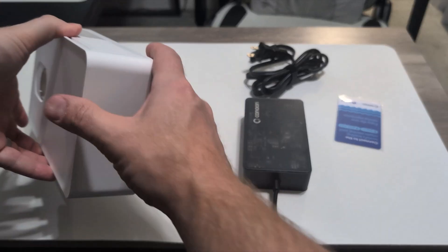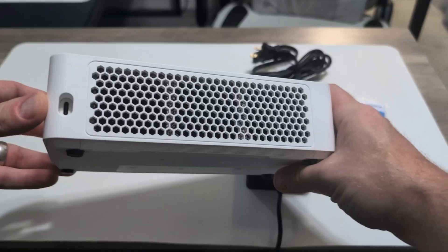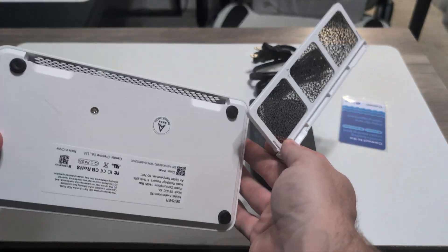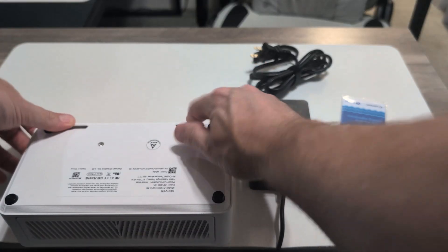Another cool feature is the improvement on their ventilation. In the previous model, this area felt very flimsy and cheap. It's been improved with a slide-out cleanable or replaceable filter. Plus, you still have the option to remove that thick rear faceplate if you desire.